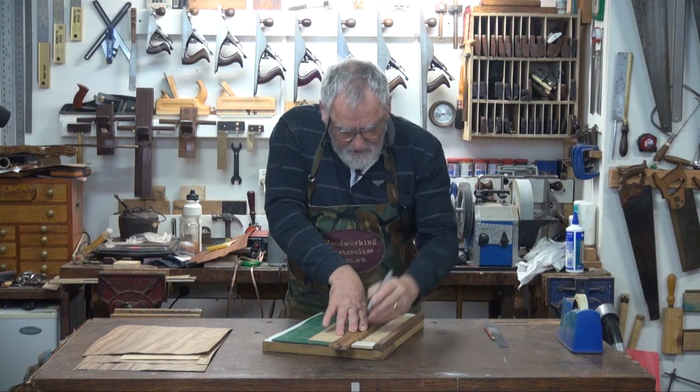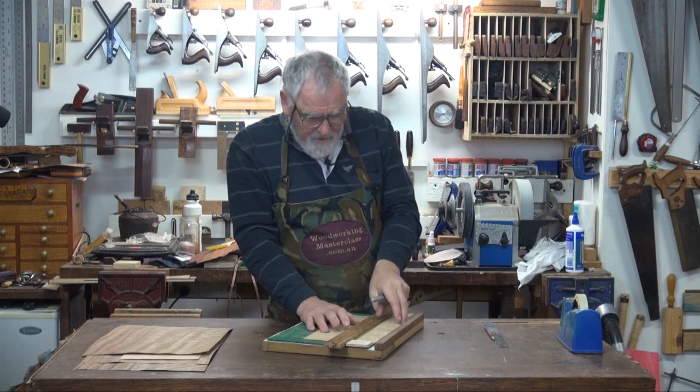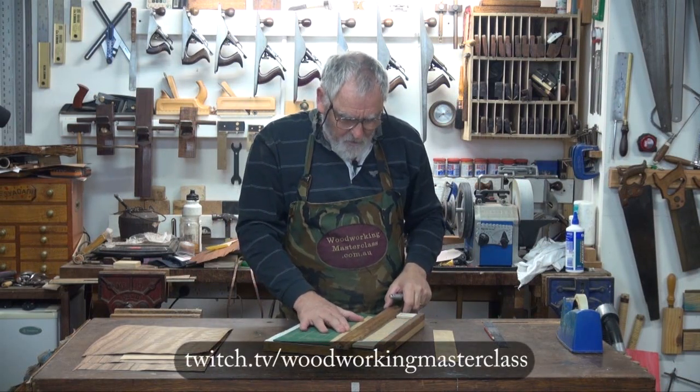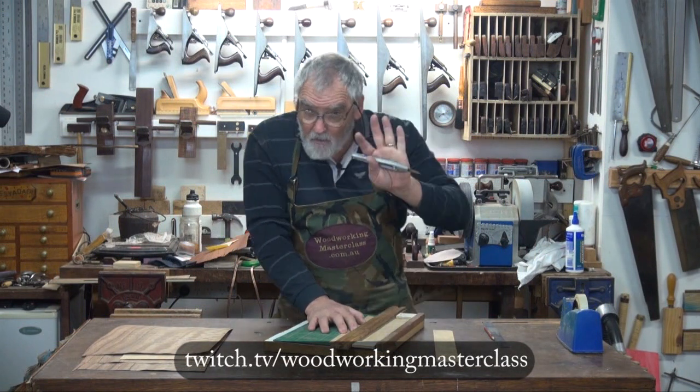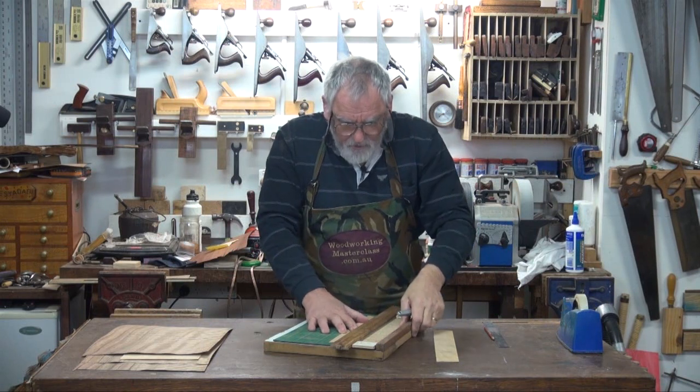Some veneer will cut very, very quickly. Others will take a little bit longer, but you don't want to rush it. I cut one more strip — it doesn't matter if you cut one more dark strip or one more light strip, but cut one more than you need.